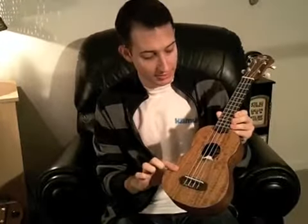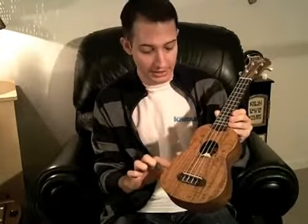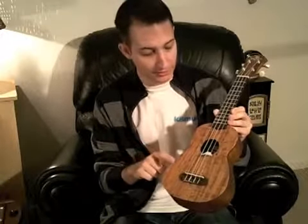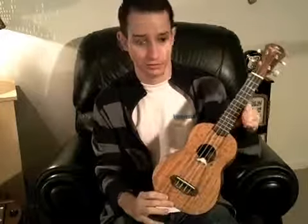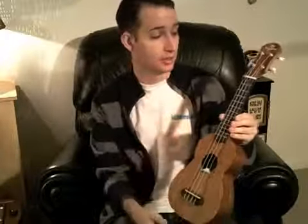This particular one is part of the designer series, so it's one of the top of the range Koyamas. This comes with a solid figured koa top, which is complemented by figured koa back and sides, a mahogany neck, geared tuners, a rosewood fretboard, and all Koyamas have [scalloped] braces.